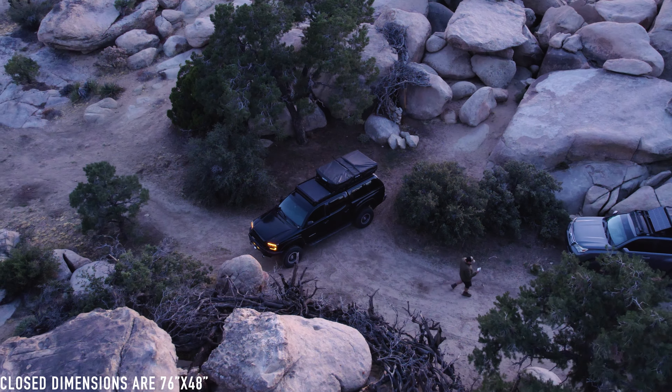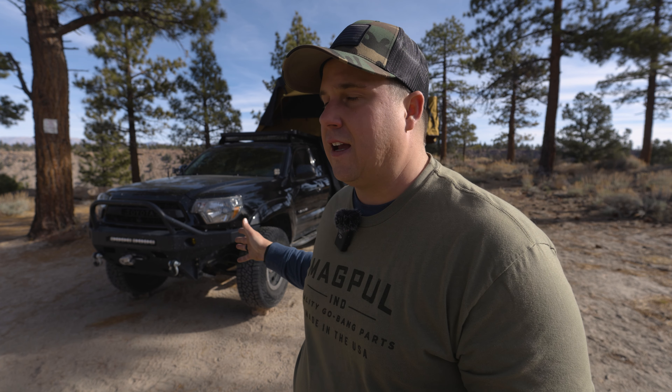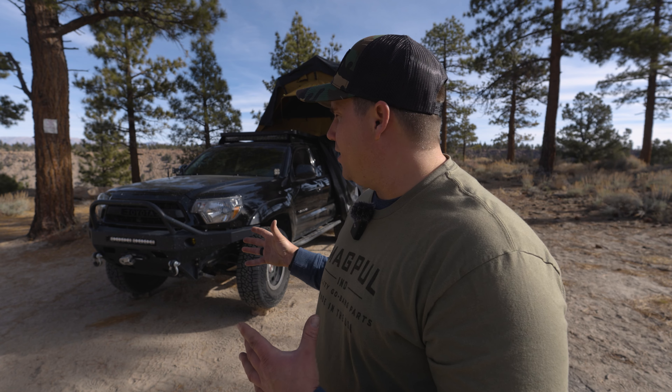The day we put this on the truck we were astonished at how light it was. The CVT Mount Shasta hybrid I had was actually 40 pounds heavier than that, and it was a smaller tent. Overall that has been a really big thing to me.